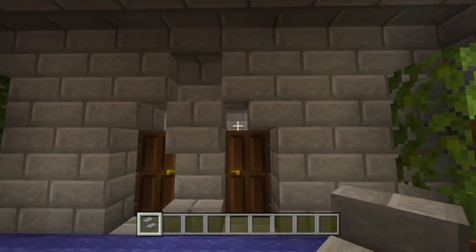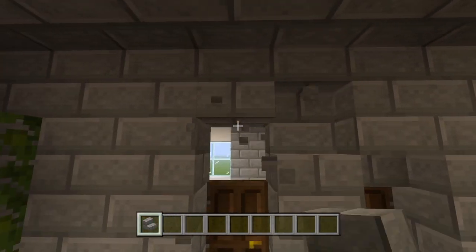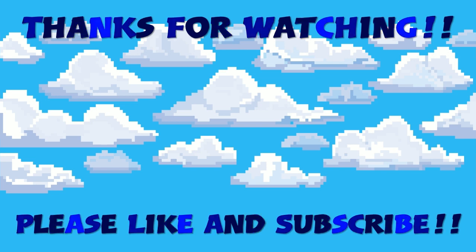Thanks a lot for watching this mansion tutorial guys, hope you've enjoyed it. If you have, leave a like, and if you want to subscribe for more please do that — that'd be awesome. Have a good one, take it easy!